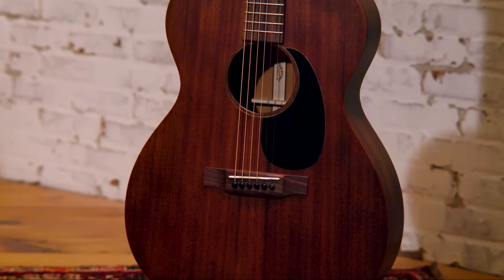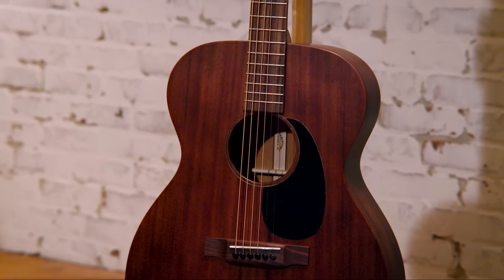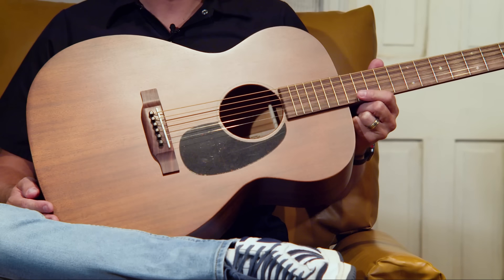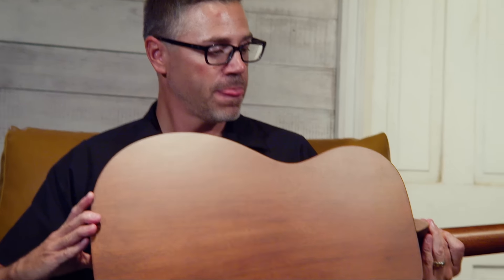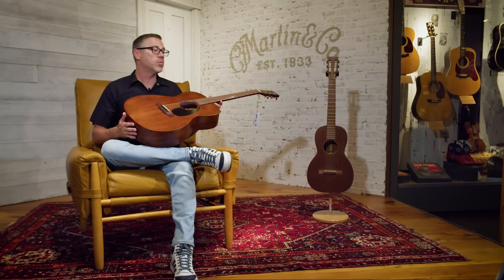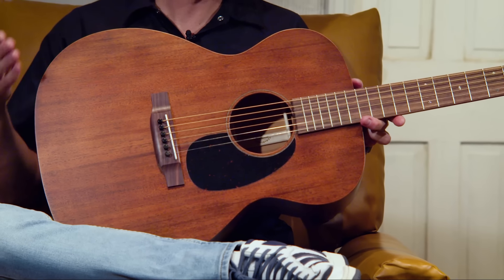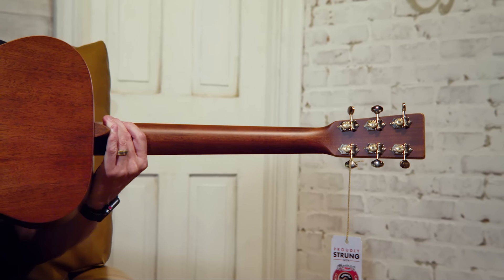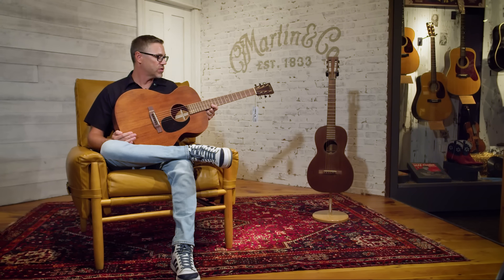This is a Triple O 15. It was Martin's largest size until the Dreadnought came out, but by today's standards it's not a big guitar — Triple O's are very comfortable to play. It's all mahogany: mahogany top, back, and sides. Notice on these there's no binding — it's a simple look and some people like that. They don't want the aesthetics that inlay or binding give you. These instruments have rosewood fingerboards and bridges, open-gear tuning machines. If you just want a guitar that sounds great, the 15 series is hard to beat, especially for the price.